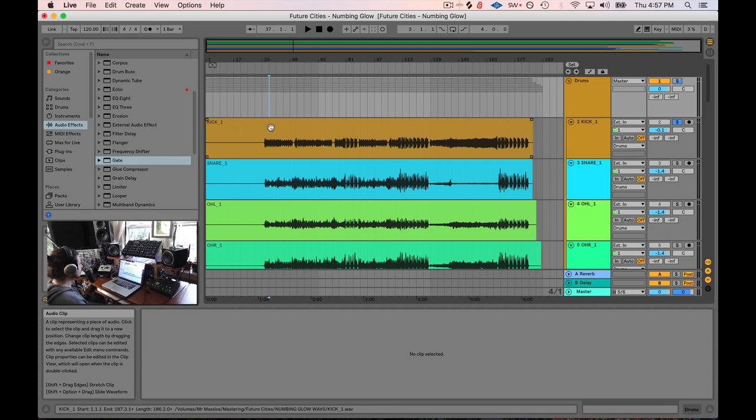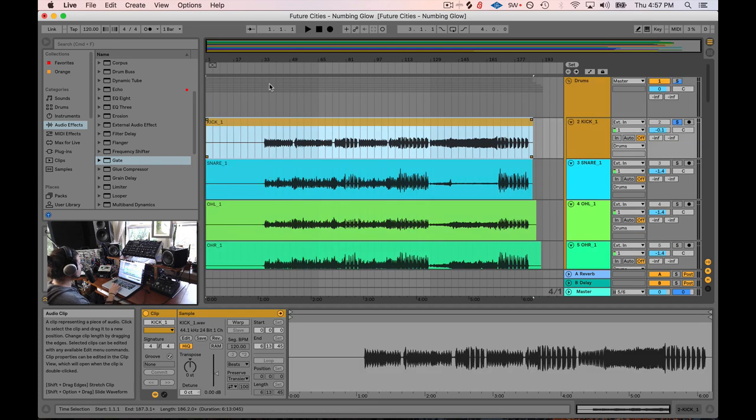All right, so let's dive in. The first thing we're going to do is work on this kick drum. I'm just going to go on down the line, so let's take a listen.